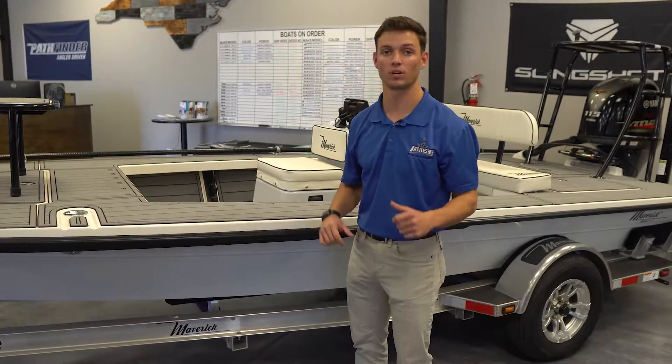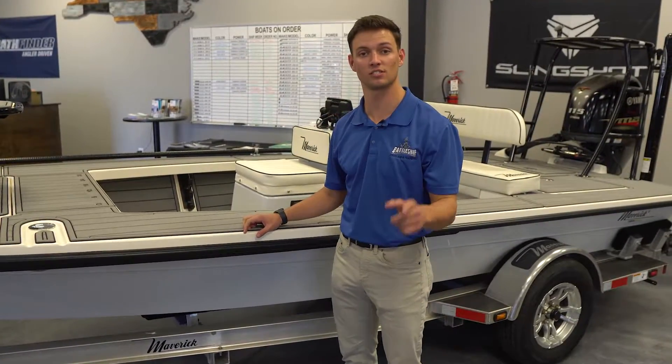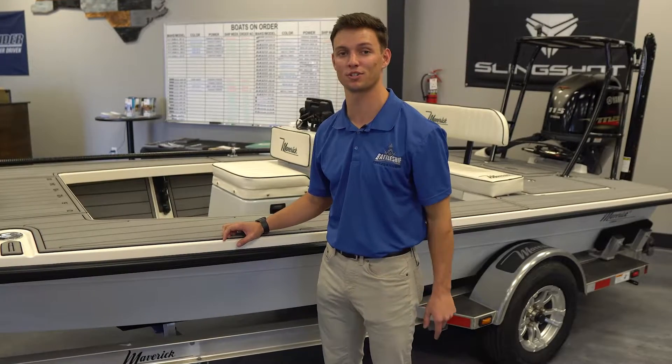Again guys, my name is Chris. We're here at Battleship Cycles and Marine, 8006 Market Street. Come by and let's build your dream Maverick today.